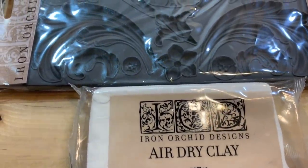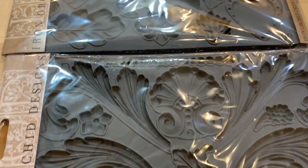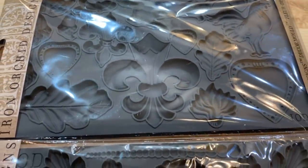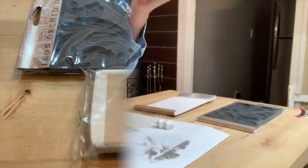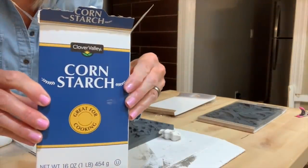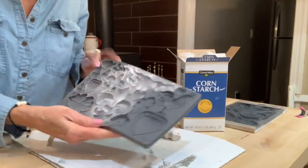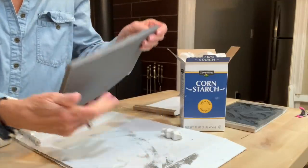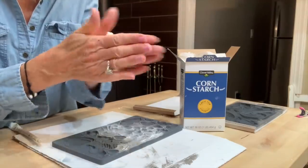Jackie from Ruth and Ruby sent me the clay and these molds — I'll have her store linked below and she's offering a 10% off discount code to all my viewers. The first thing you want to do when you're going to use the molds is brush them with a little bit of cornstarch so your clay won't stick, and it will make your clay mold come out really easy. Just brush it down with cornstarch, shake it off, then roll that clay around in your hand to warm it up and make it flexible.